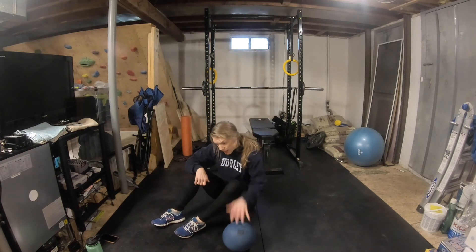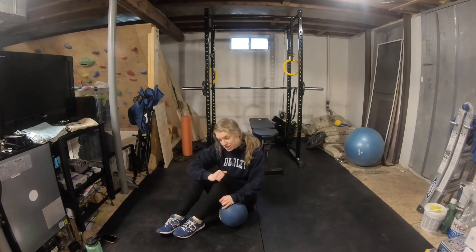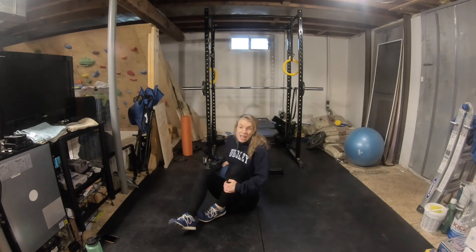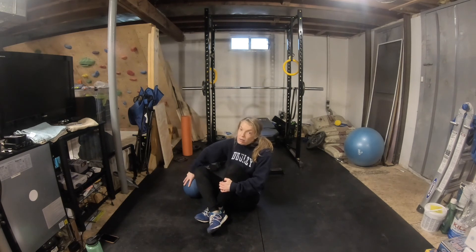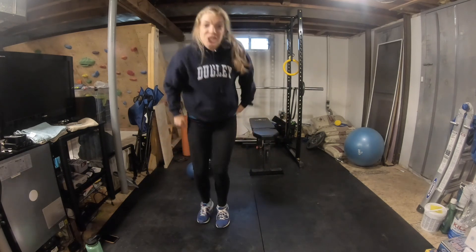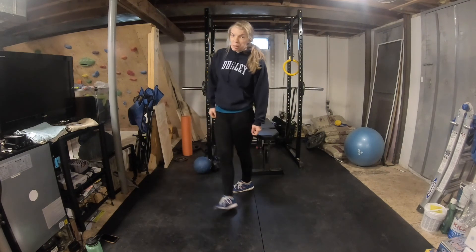So to recap: 10 burpees, 20 squats, 10 push-ups, 20 sit-ups, 10 jumping jacks, 20 lunges, 10 hip bridges, and 20 Russian twists — one set for time. If that's not hard enough, take a two-minute water break and do another set. If you're feeling really bold, try to make each set faster than the one before it. I think doing one set will be a pretty good workout, so I'm going to give it a go and we'll see how it goes.